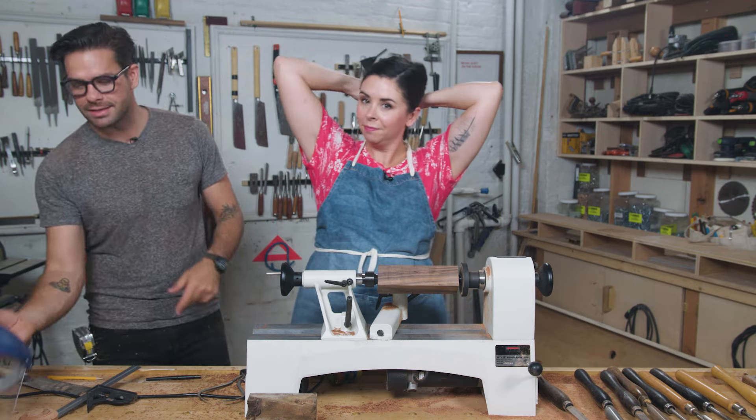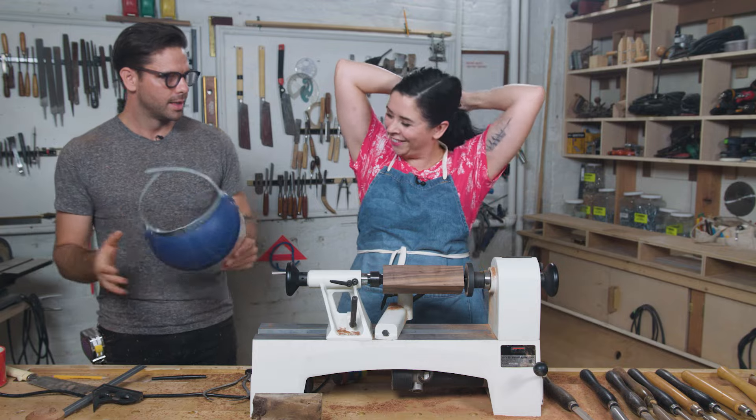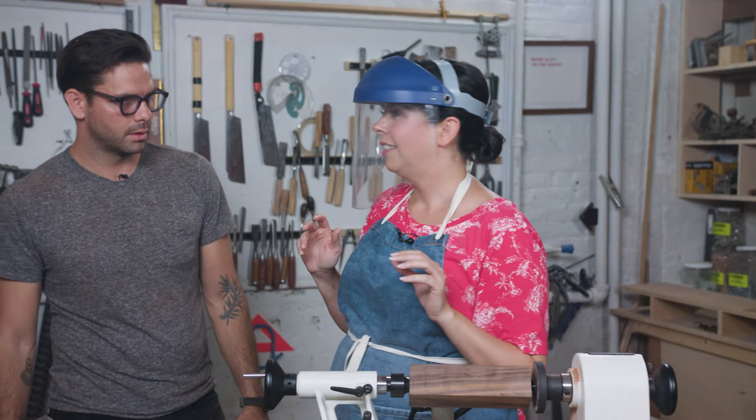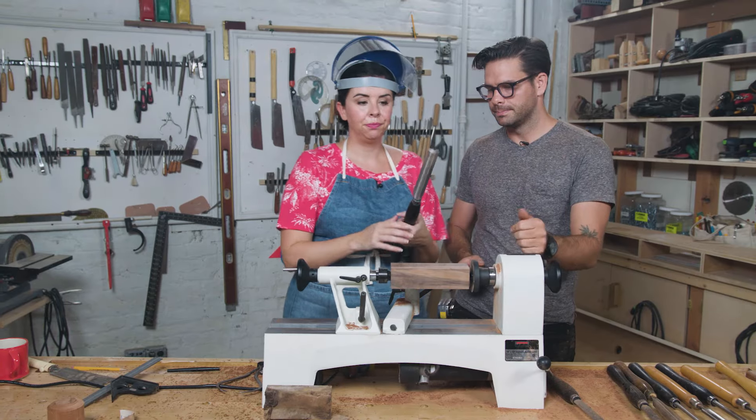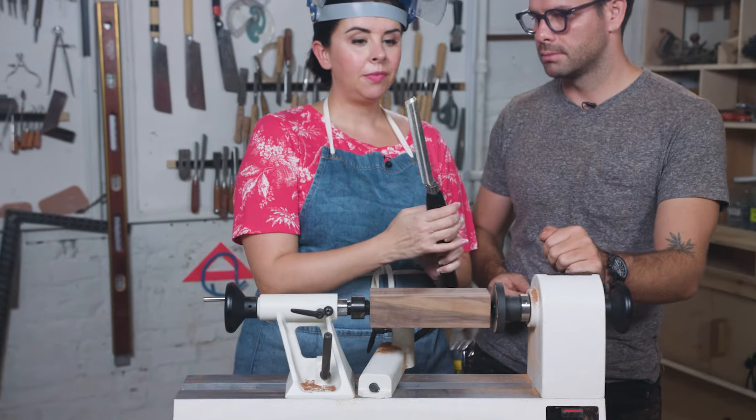And since it's your first time, we're going to give you this face shield. Can you see? It's hot in here. So this is called a roughing gouge. Roughing gouge — yep. And that's your first tool.